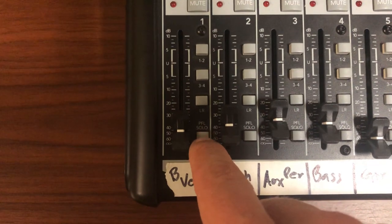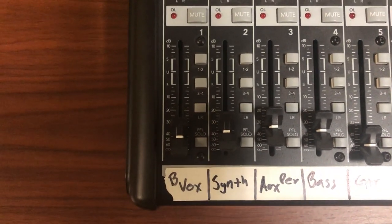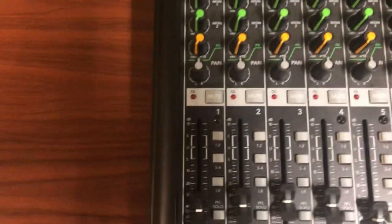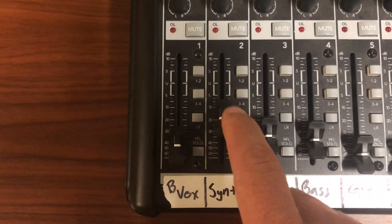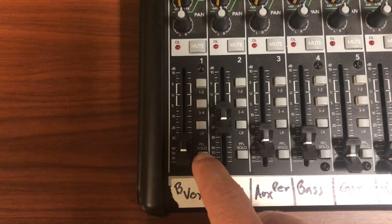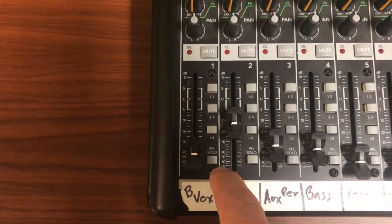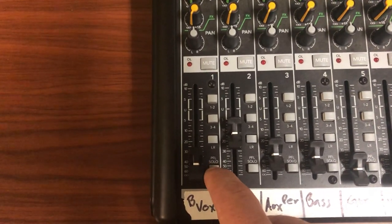A lot of people — beginners, amateur musicians — don't know about this interesting little button. They go into a rehearsal space, they see this button and probably would never touch it. But if you have a pair of headphones you can plug them in right here, and when you press this button, pre-fader listen, all the signal for this channel will come through the headphones — and that is the only channel you'll be able to hear.